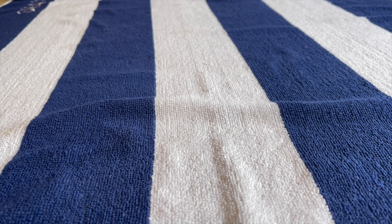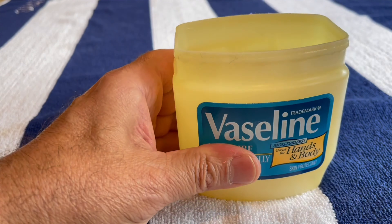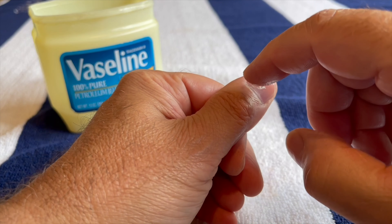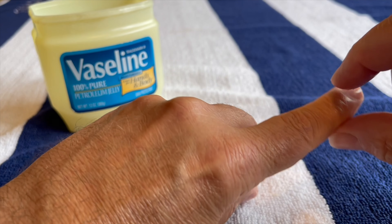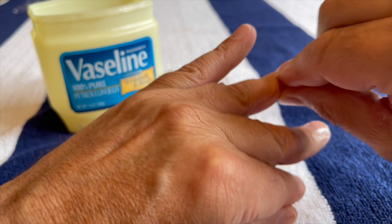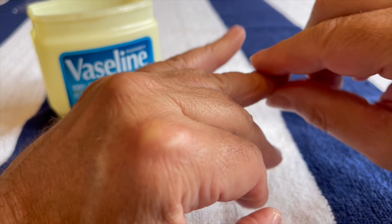A very simple and cost effective way to condition your cuticles: good old fashioned Vaseline. Just take a little bit and dab it on the cuticles, massage that in gently, and that will keep them looking fresh, clean and healthy.